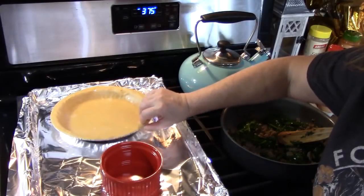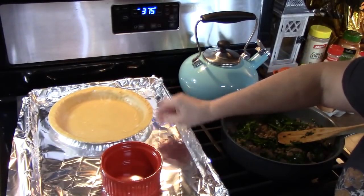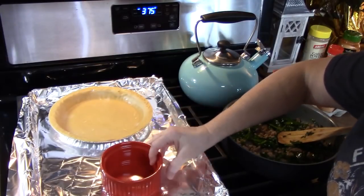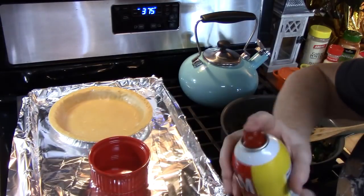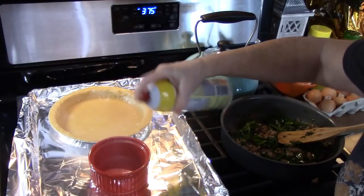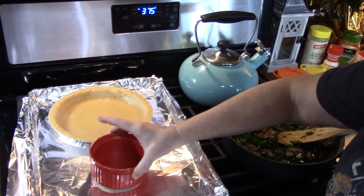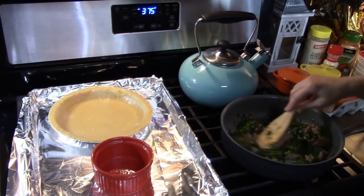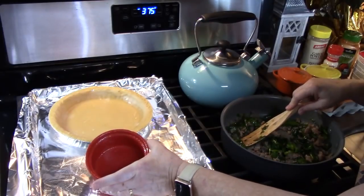I've placed my pie plate on a sheet pan, just lined it with some foil for easy cleanup — if it spills, then it has somewhere to go and not in your oven. I've got a ramekin sitting right here also, it's about a four inch. I'm just going to spray it with some cooking spray because there's no crust in there, so we don't want the egg mixture to stick. I'm going to go ahead and place my sausage and spinach into my pie plate, and anything extra will go into my ramekin.